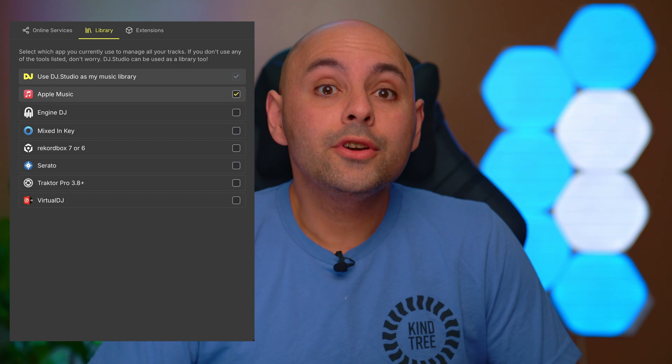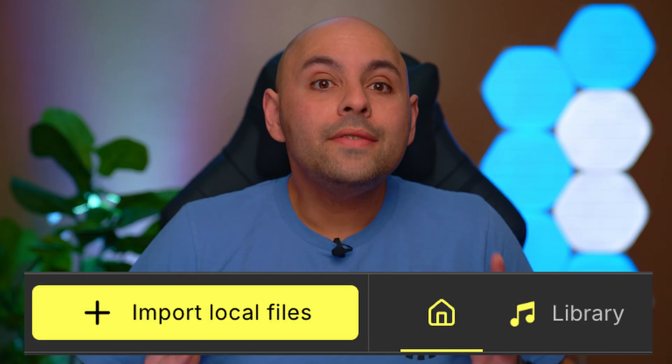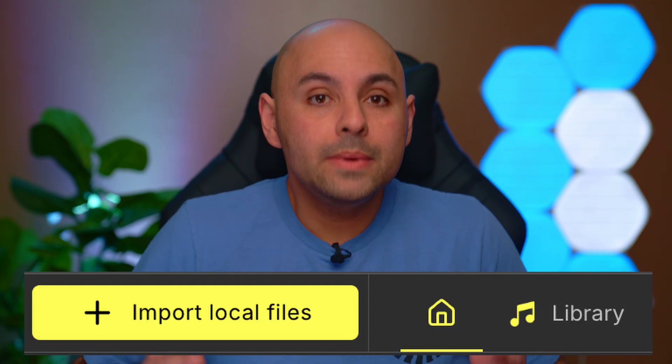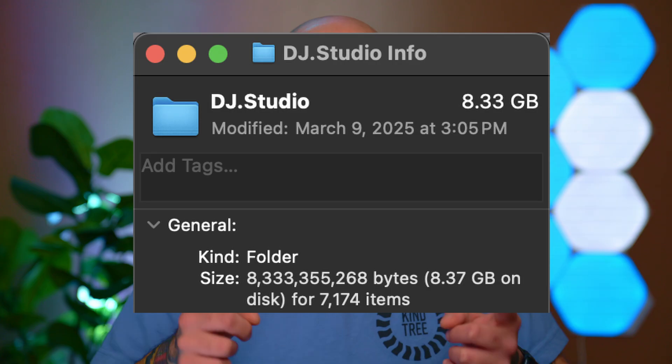DJ Studio allows you to use music from various different sources. You can link DJ Studio with your DJ software of choice to import playlists and cue points. You also have the option to have a local DJ Studio library, where you import music from your music folder or an external SSD. Just keep in mind that DJ Studio uses a database system, and that database grows every single time you put a song in it.